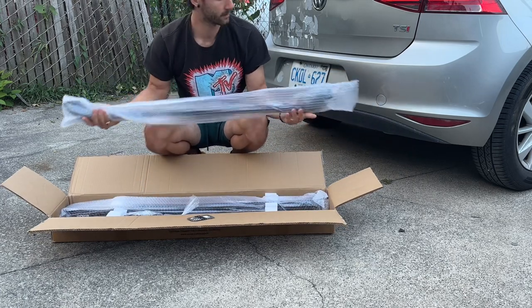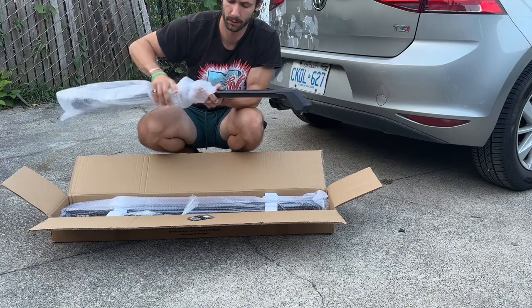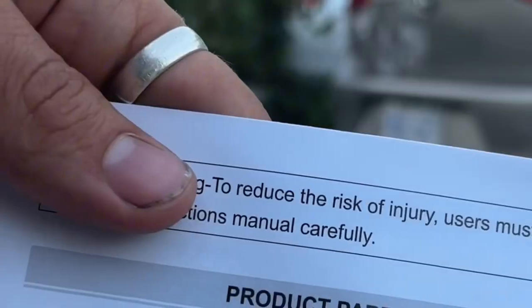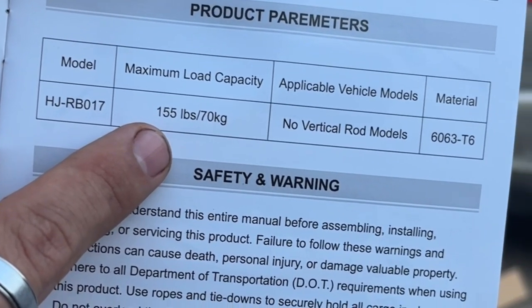I noticed with the setup that it was pretty straightforward, but they left out some instructions — but that's okay. I kind of MacGyvered my way through it and figured it out myself. The rack says it can hold 155 pounds, and I weigh 160, so we're going to see if it can hold my body weight.